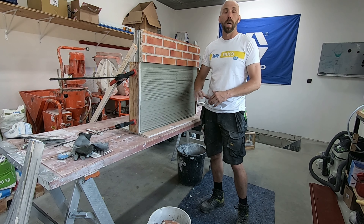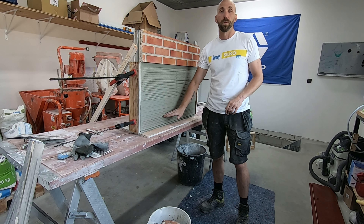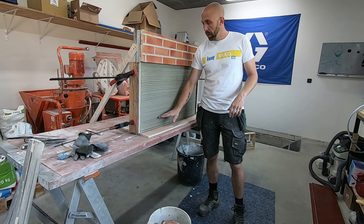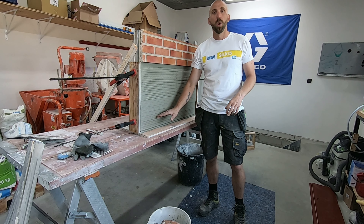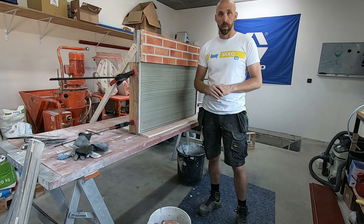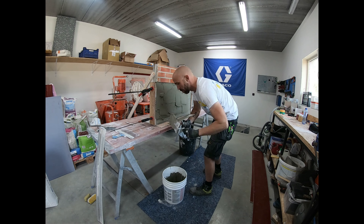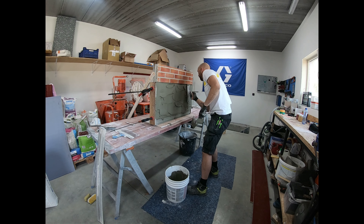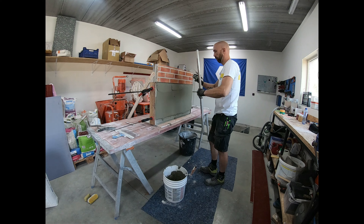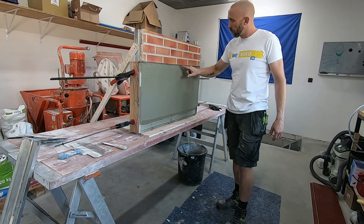De Super SEM SUB is een wapeningskleefmortel, renovatiemortel, ook een beetje gewapend met vezels, eigenlijk een heel goede stevige mortel om mee te werken. We plaatsen die op een dikte van 7 à 10 mm, we laten die even aantrekken en dan gaan we die opkammen om voldoende hechting te creëren voor onze volgende laag. Belangrijk is dat we met de Super SEM SUB gaan tot op de fundering of desnoods een klein beetje erover, om te zorgen dat de achterkant van die plint goed gesloten is met een waterafstotende pleister en dus ook beschermd is tegen alles.